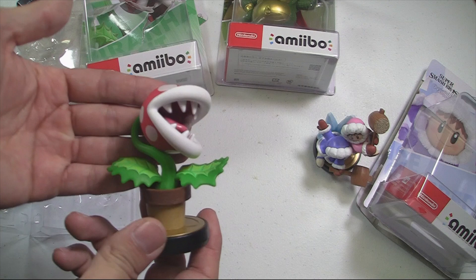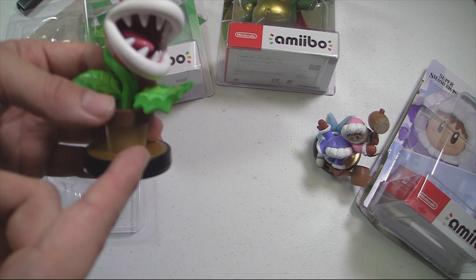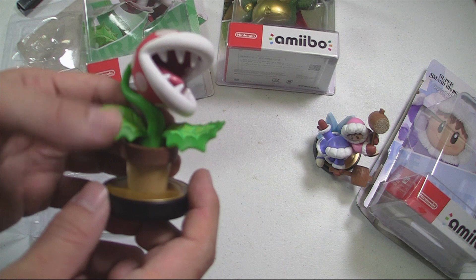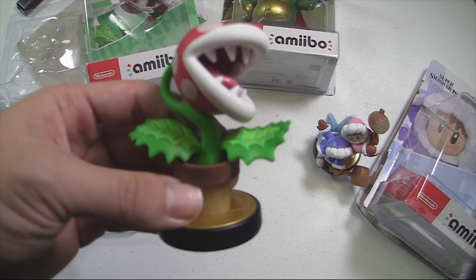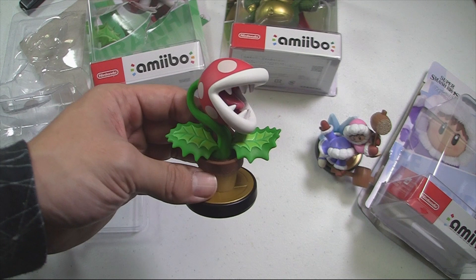I love the pose and everything. I wish they could somehow show the little feet, but the default pose doesn't allow for that — that's just how it is. Anyway, that's Piranha Plant looking good. I would have never thought I'd get a Piranha Plant amiibo, but here I am. Let's put this guy down and save the best for last.